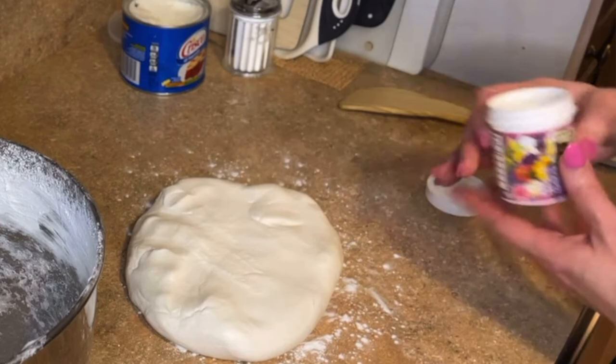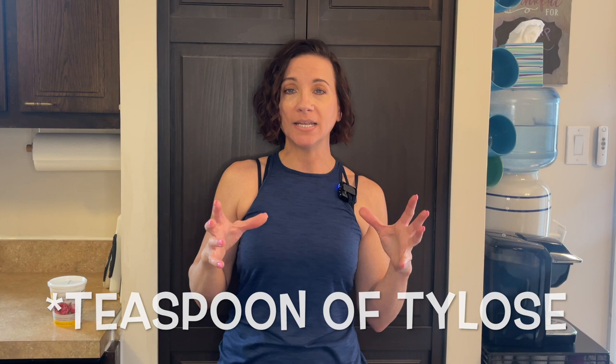Everything in cake decorating is annoying unless it goes your way. Another question I get is: how much tylose powder do I add? It all depends on how much fondant I have. In my updated marshmallow fondant recipe video, I add a little bit of tylose powder to the entire batch when I make it — probably around a teaspoon — because having a little bit in all of my fondant, whether I'm covering cakes or making decorations, makes the fondant smooth and so much easier to work with.